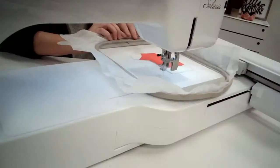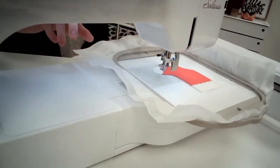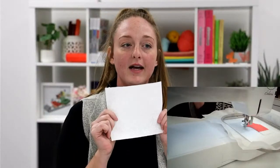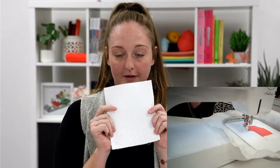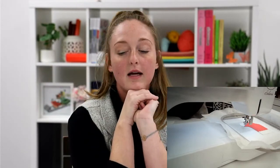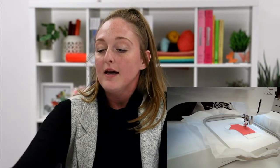Now that I've trimmed away my applique, I'm going to go ahead and place my hoop back in the machine. We are going to run the placement stitch for the edges of your stocking. For this one, we have a fun printed cotton — we're going to use that as the stocking foot and the little part of the stocking on the top. So we're going to go ahead and let that run.